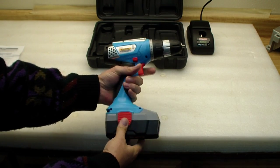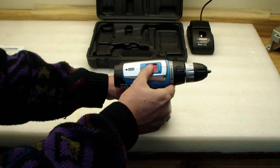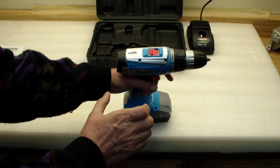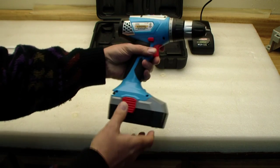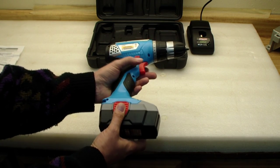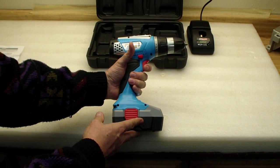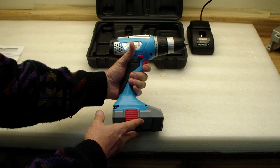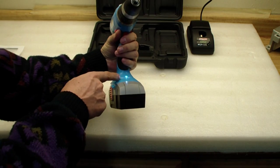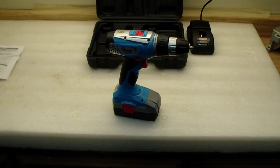Let's take a look at the rest of the unit. It's got a trigger, and we can have two different speeds — there's a picture of a screw for low speed and a picture of a drill for high speed, which I assume corresponds to more torque. We can go forward or reverse. It also has variable speed and a small LED light in the front that should illuminate your work.